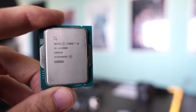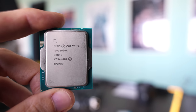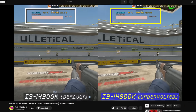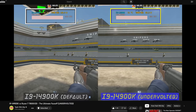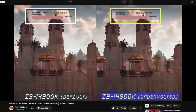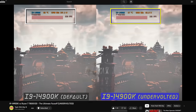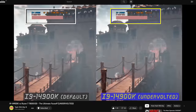I was going to release a totally scathing review for the i9-14900K, but then I started undervolting it and testing it out in gaming performance, and I was actually surprised that it can be a lot more efficient. If you want to see that video, I'll put the link right up here, but essentially you can get the power consumption of this CPU under half and still get very decent FPS in games.